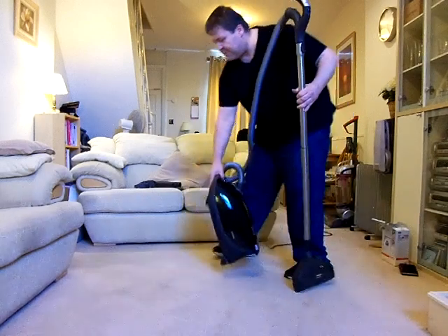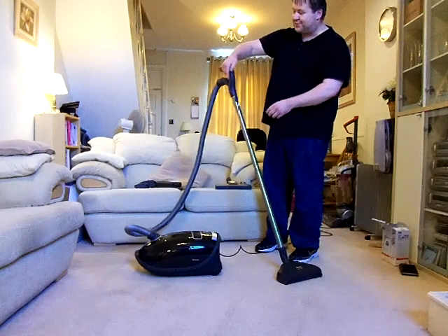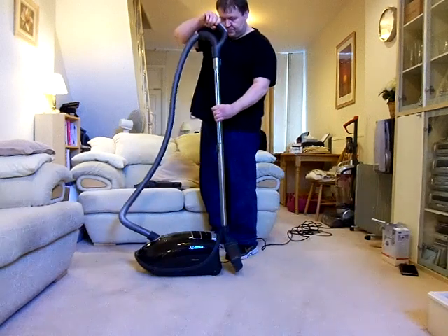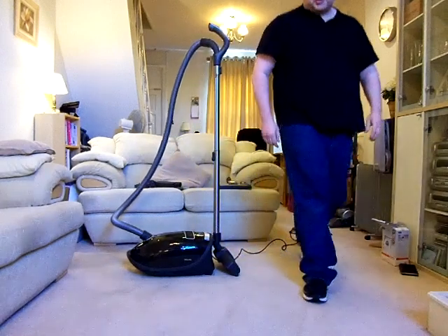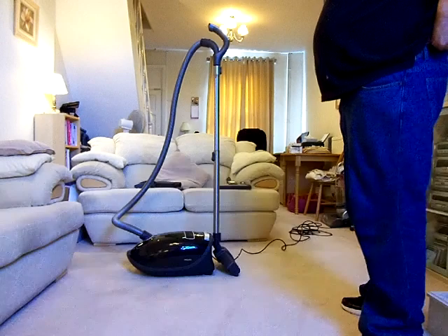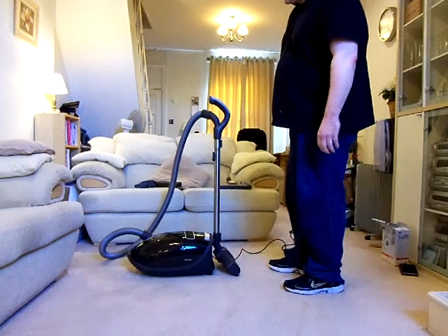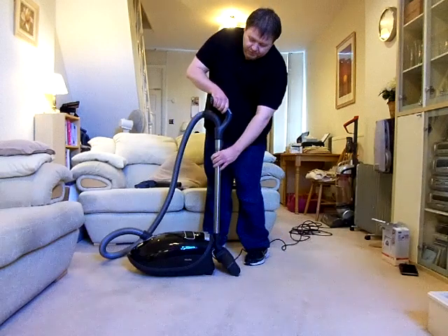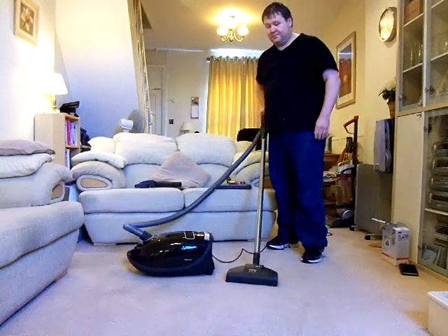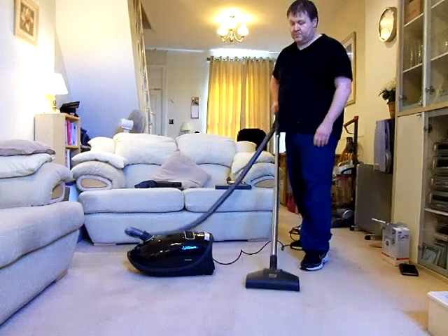I should also show you what happens when you dock the floor head. Turn the machine back on — and as soon as you dock the floor head into the parking slot, the whole lot turns off completely. That's useful if you're just storing it for a while or popping out to do something. When you come to use it again, simply pull the rod out, lift it out, and press the button, and it's off again — ready to go.